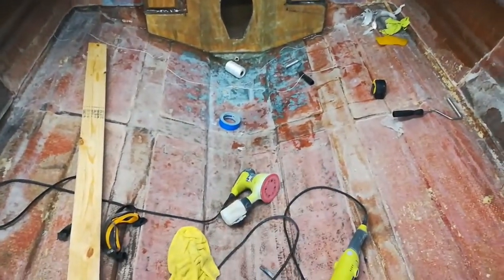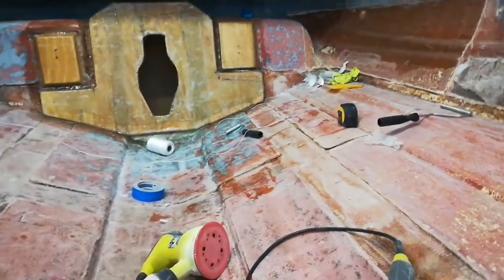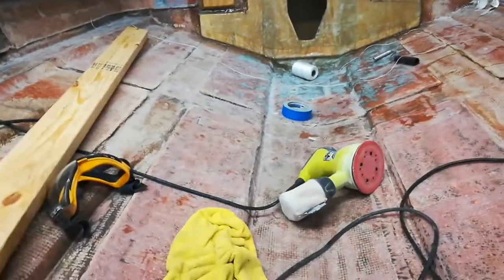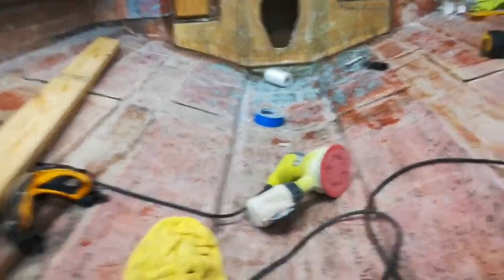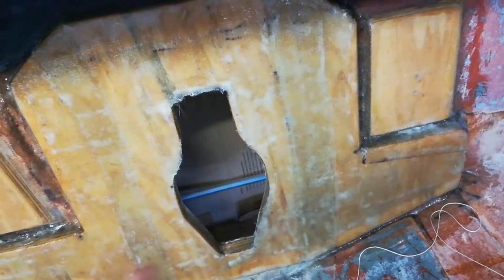Alright, this is going to be a little bit tricky — getting the right height for all these stringers all the way through. I'll be able to run a level to see just how straight it is. What I'm going to try to do is use a huge long roll of string and put it up along the edges at the height of the deck, so I know across the transom what the deck height is.